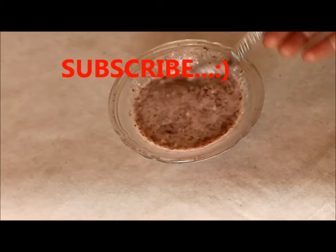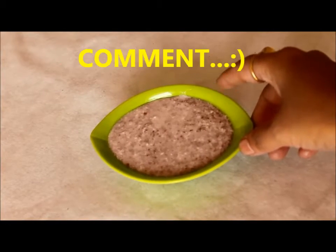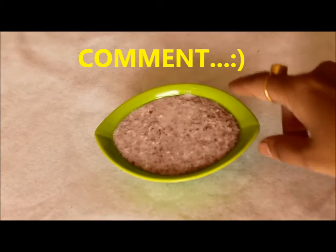So let's quickly see how to make it. And before that please subscribe to the channel if you are a new viewer, and comment in the box below as that motivates me to make more useful videos for you.